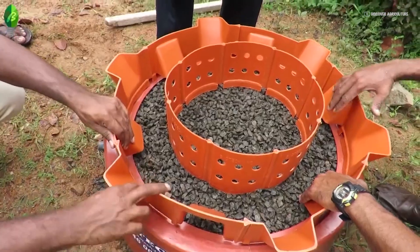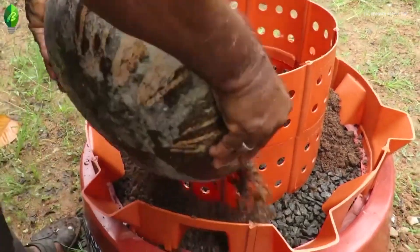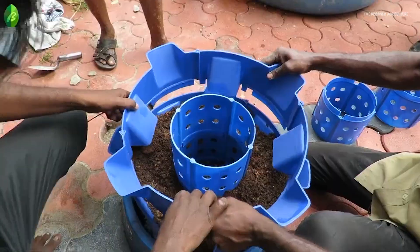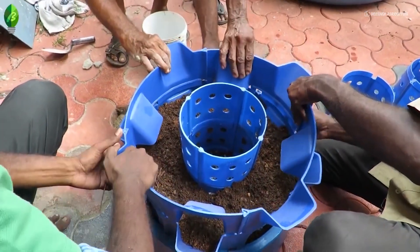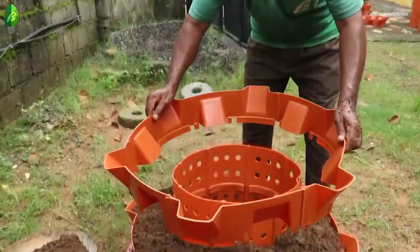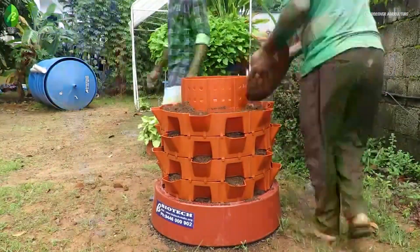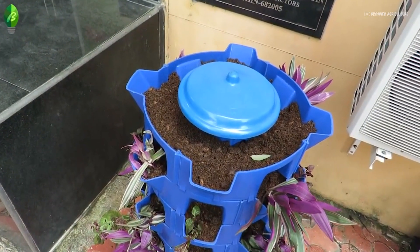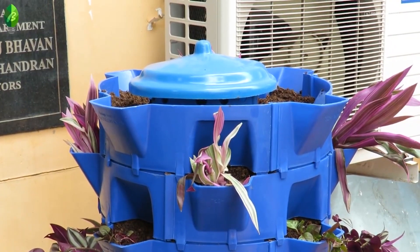Fill the space in between the inner and outer chamber with potting mixture. Fix the second inner chamber ring and outer chamber ring above the respective rings, then fill the space between them with potting mixture. Continue this assembling process up to the top maximum level, filling the potting mixture 2 cm below the top edge of the outer chamber.